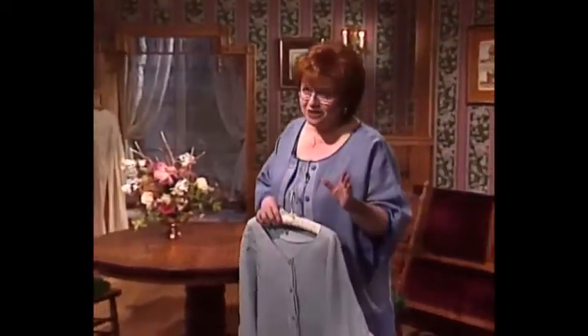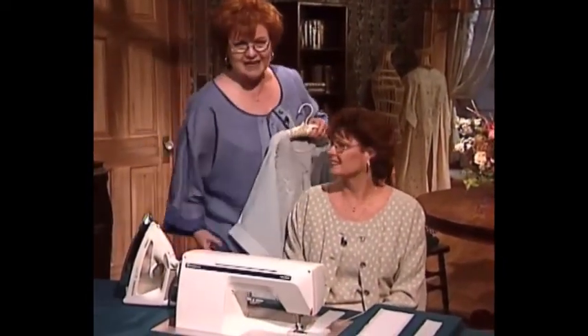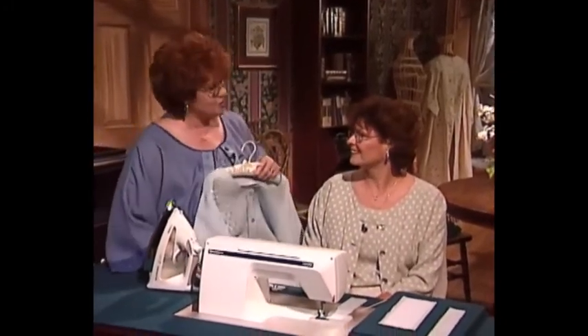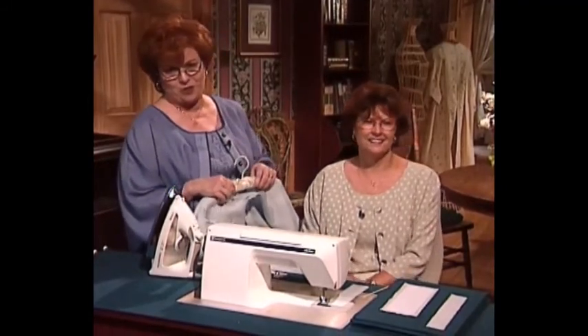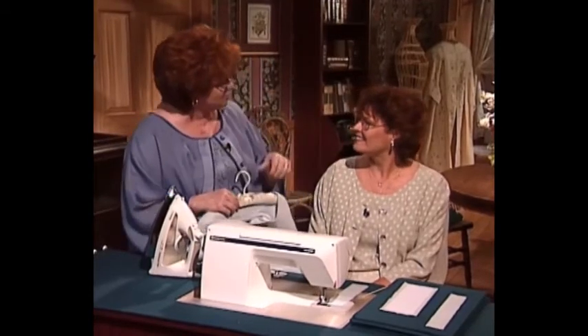I'm so very pleased to have as my guest today my very dear friend and business colleague, Peggy Dilbone. Peggy is educational consultant of Husqvarna Viking. She is also a Martha Pullen licensed teacher, and we have just returned from a wonderful sewing cruise where we had the best time. I'm just so glad to have you at Martha's Sewing Room today.